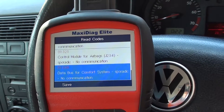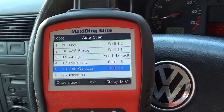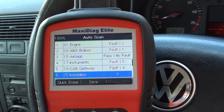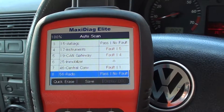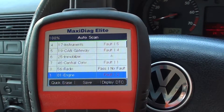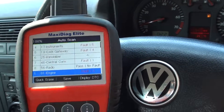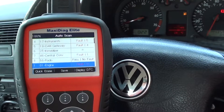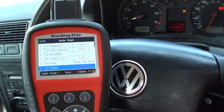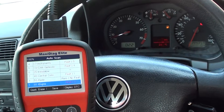A lot of these faults simply need to be cleared and they will not come back because we have already corrected them. So that's basically a quick run through of the auto scan feature. If you're interested in this kit, just click the link directly below this video and it will take you to the page on our website. Thanks for watching.